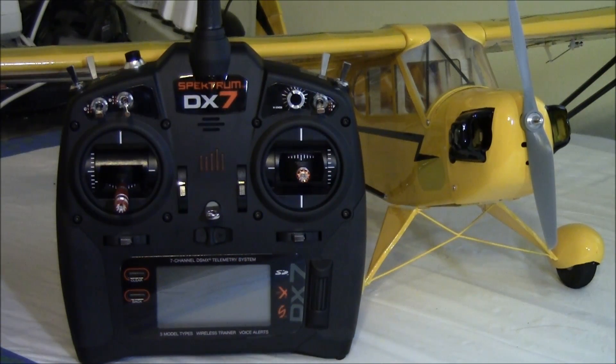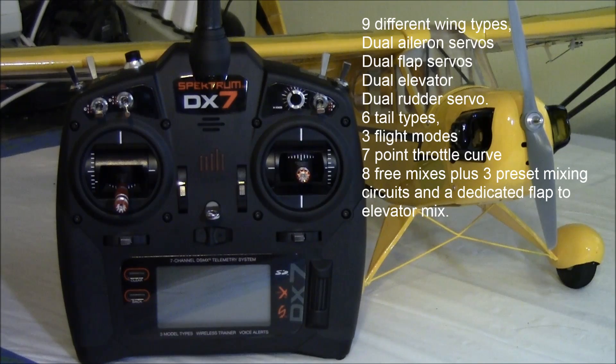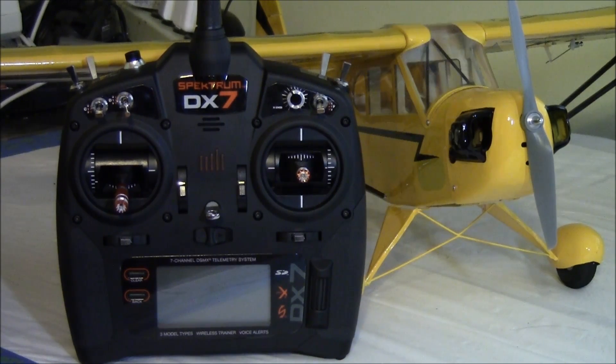Now for some of those highlights in the software. For the typical acro mode, you get nine different wing types, settings for dual aileron servos, dual flap servos, dual elevator and dual rudder servo operation, and each are separately controllable. You get six tail types, three different flight modes, seven point throttle curves, eight free mixes plus three preset mixing circuits, and a dedicated flap to elevator mix, and much more.